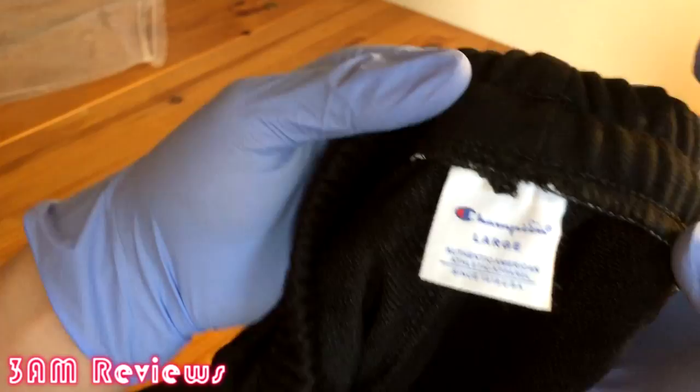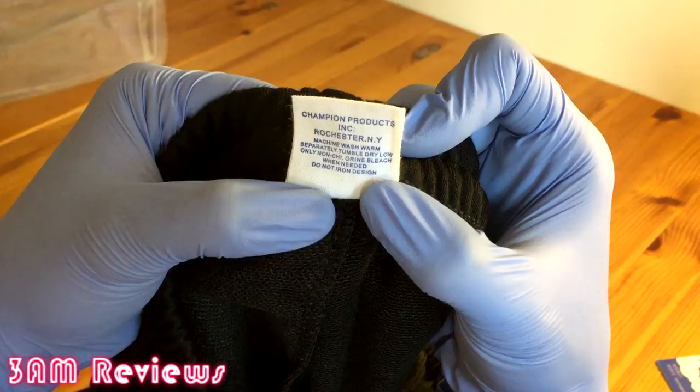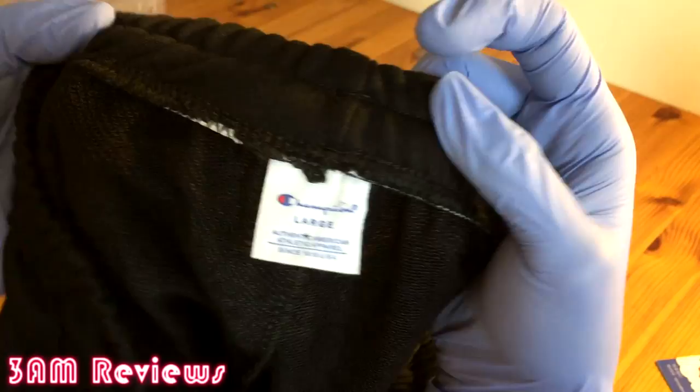Bringing you back to the inside where the tag is — the tag looks fine, centered very well, and it's stitched into place correctly. Nothing out of the ordinary here. It says 'Champion Products, Rochester, New York,' so it's a normal-looking tag and it looks good.